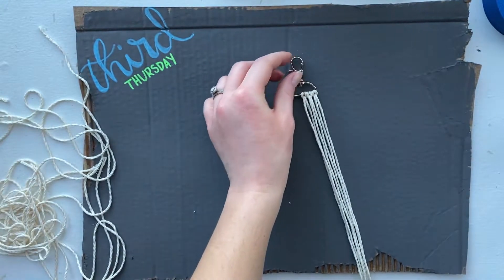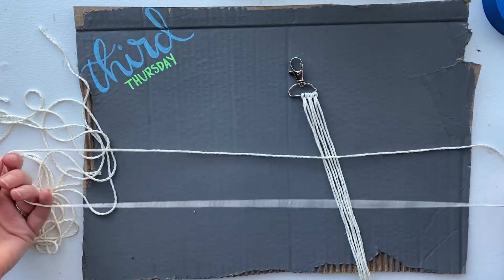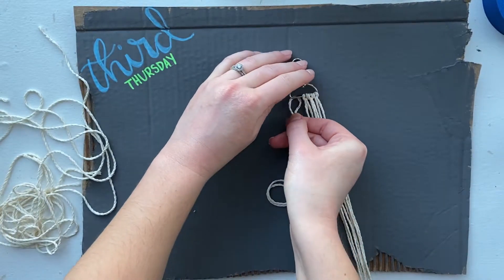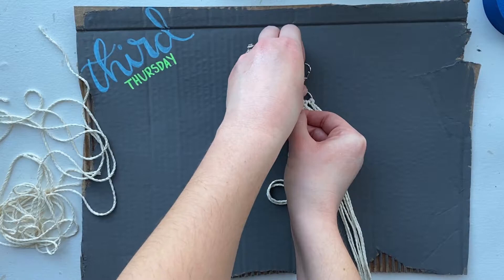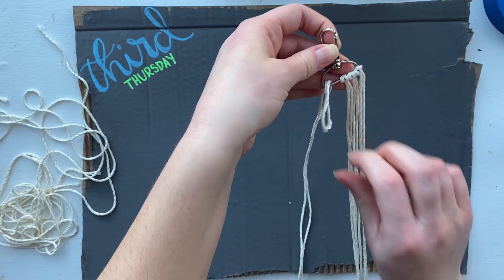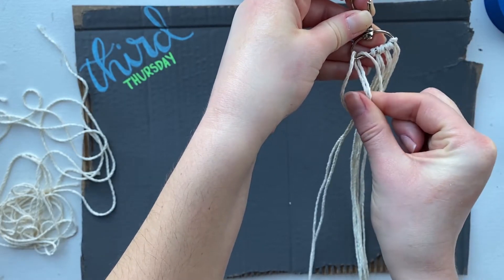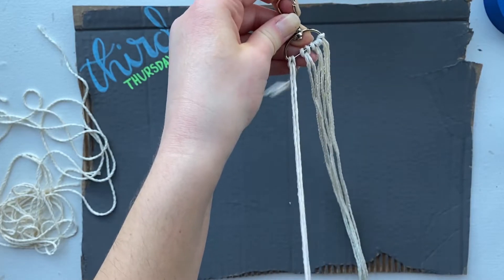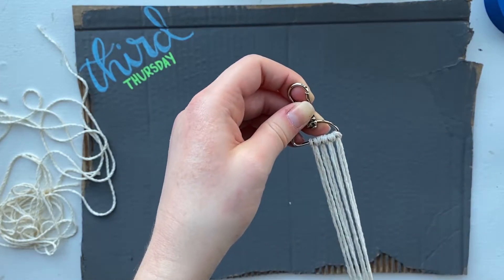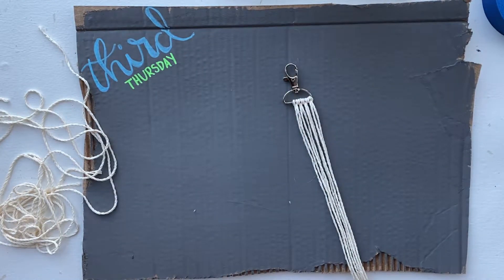I'll show you one more. Again, take your piece of yarn, fold it in half, and take the loop end — put it under your keychain and fold it over so it looks like this. Then take your other pieces of yarn and pull it through like such. And again, you're going to do that for all eight pieces of your yarn, so I'm going to do that with mine and be right back.